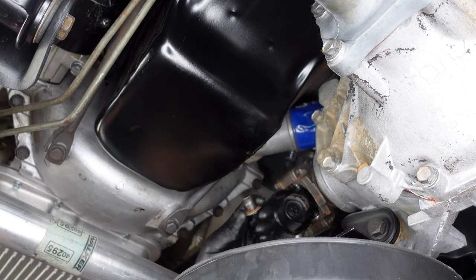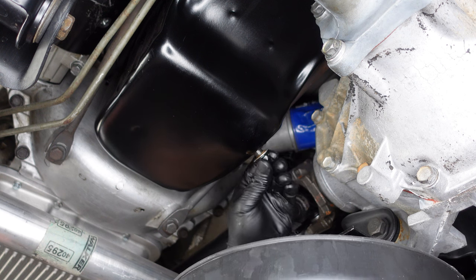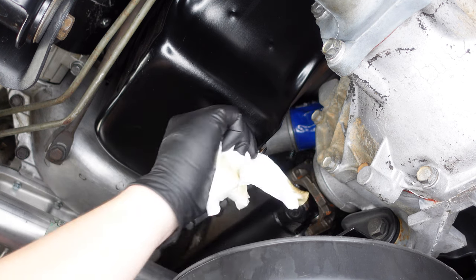So we've slowed down to just a drip. I'm going to temporarily just reinstall the drain plug just so that it stops dripping on us.